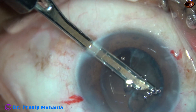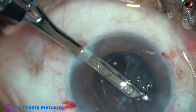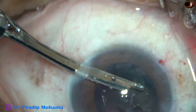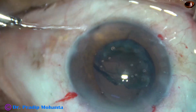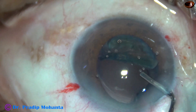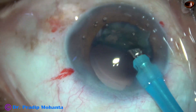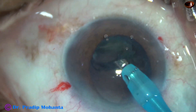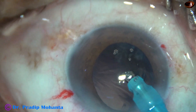The nucleus and left half of the epinucleus has been removed. Now I inject visco and place this half of epinucleus inferiorly with the help of the Szynski hook. Then I come out, inject some visco behind this epinucleus sheet, and use low vacuum and low flow rate to remove this piece of epinucleus.